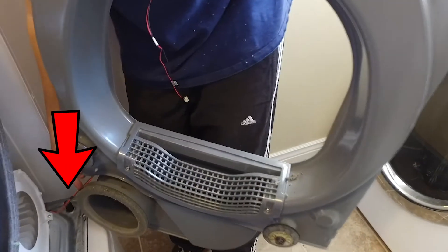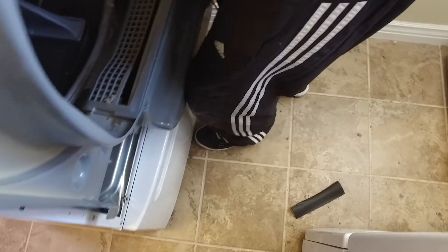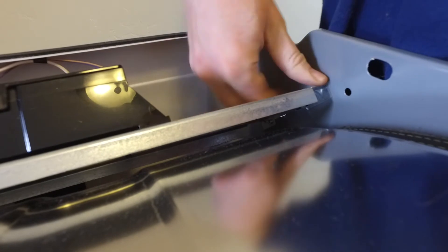Now we'll just continue to put the rest of it back together. You'll notice we never took that wire off — we just left it to the side there. So we'll put this panel back on. There's a piece on here along the top that kind of slides into that panel, so you'll want to slide that in and then put all the screws in.